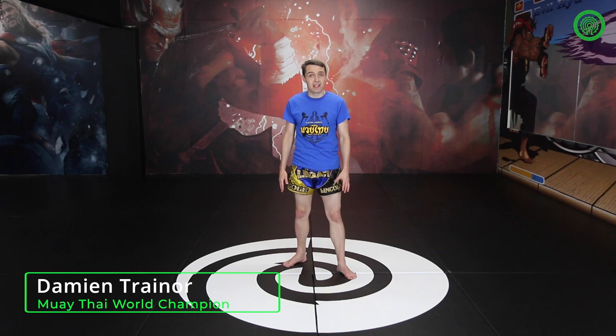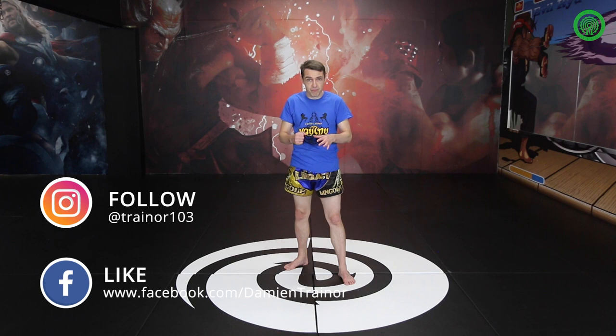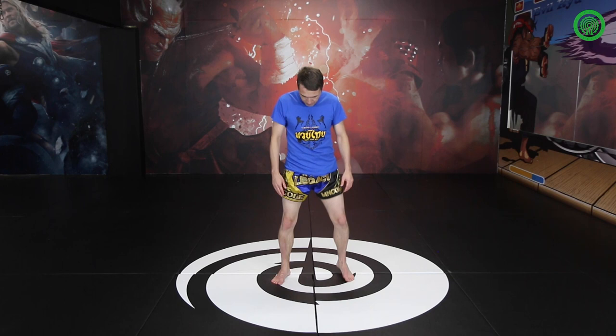Don't worry about your hands just yet. Get into your stance. Your power is from your hips, but from pushing forwards. Now all we're going to do is just an exercise first. I want to get your feet shoulder width apart. You're going to tiptoe, put your hands up in front of you.